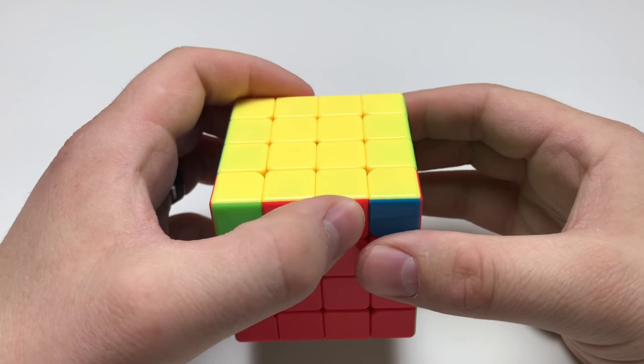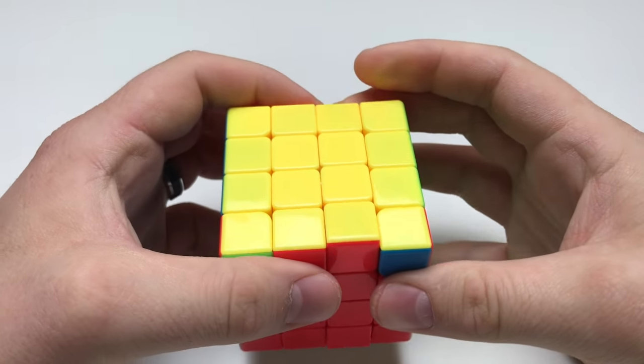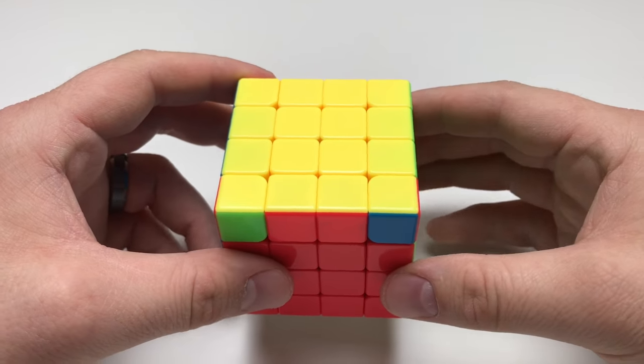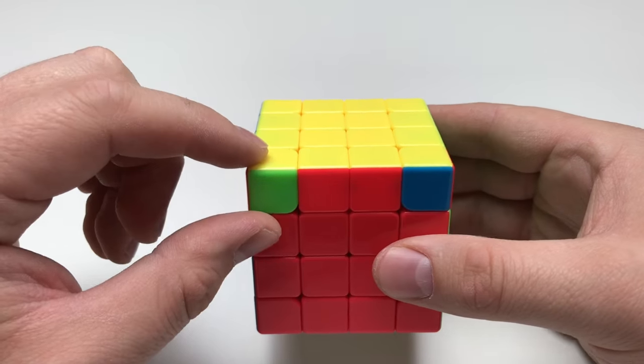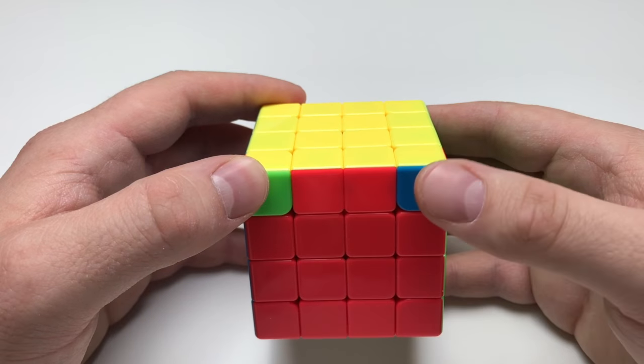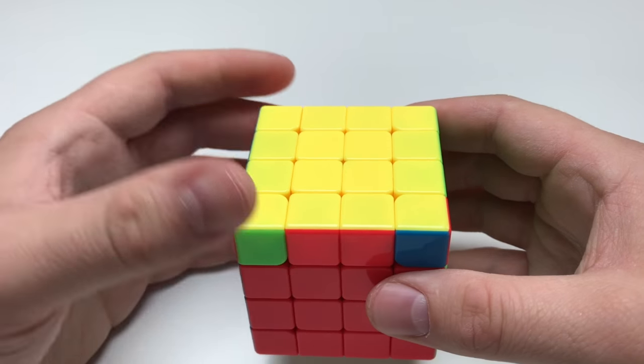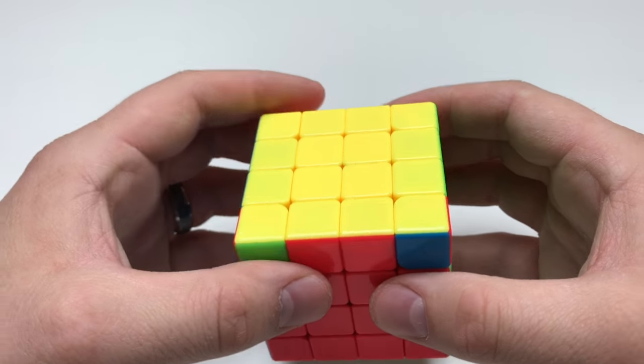Keep in mind: when I'm referring to middle right, I'm referring to this, and when I'm referring to middle left, I'm referring to this. When you're solving this, I always try to hold the two unsolved corner pieces in the front. In some cases they can be diagonal to one another. Either way, pick a spot and go with it.